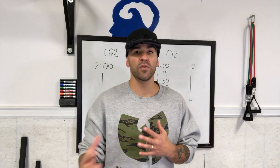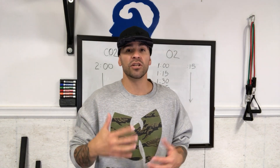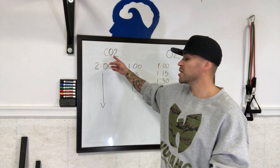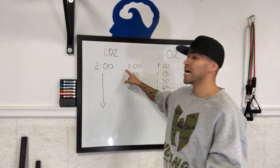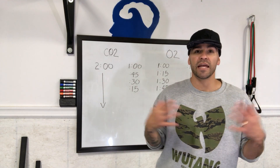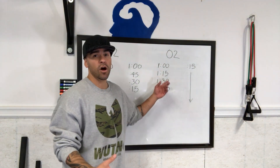In order to increase your breath hold time you've got to increase both sides: tolerance to high CO2 and low oxygen. To do this, you do something called tables, which comes from the free dive world — a series of breath holds. For CO2 tolerance, the length of time you hold your breath stays the same. In this example I have two minutes, and the recovery time goes down in increments. That way CO2 begins to accumulate in your blood over time, increasing your tolerance to high CO2.